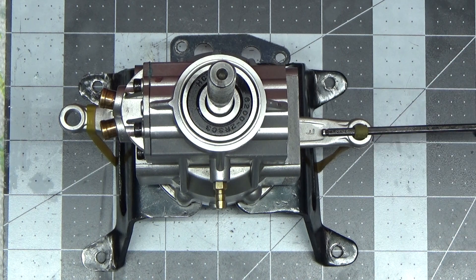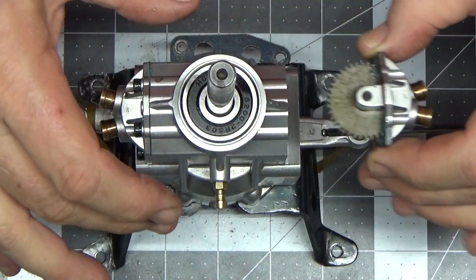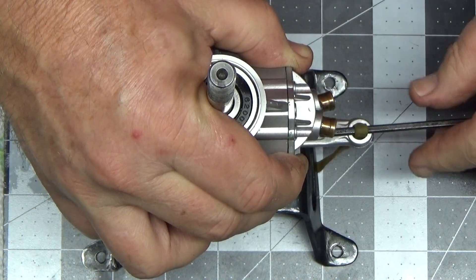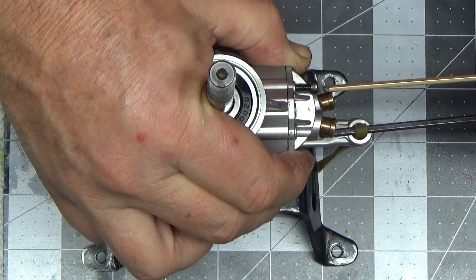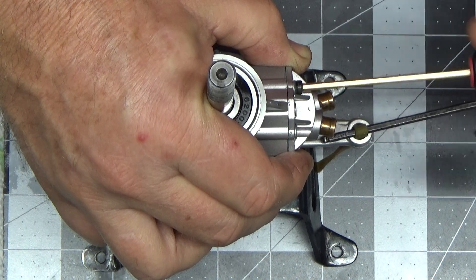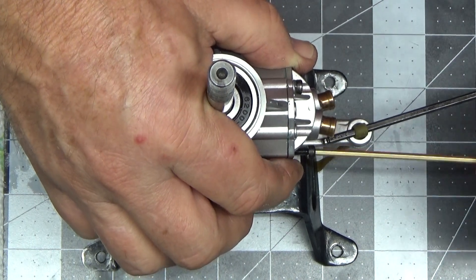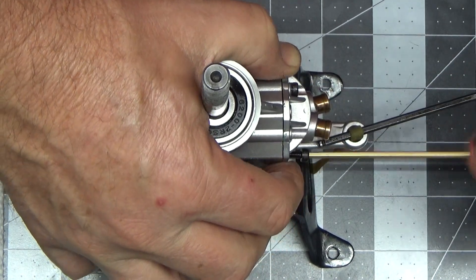Now I should just be able to keep this etch mark straight and insert like so. The only drawback to this method is the only way to know for sure that you got it timed right is to run the engine — you just really can't verify it here.